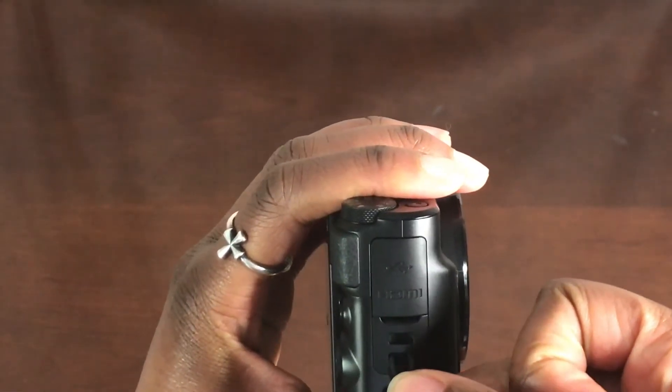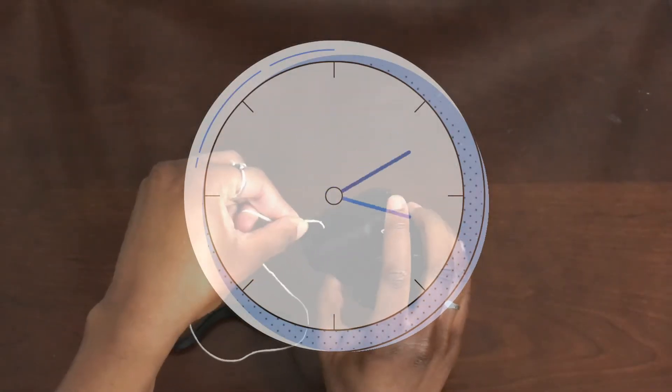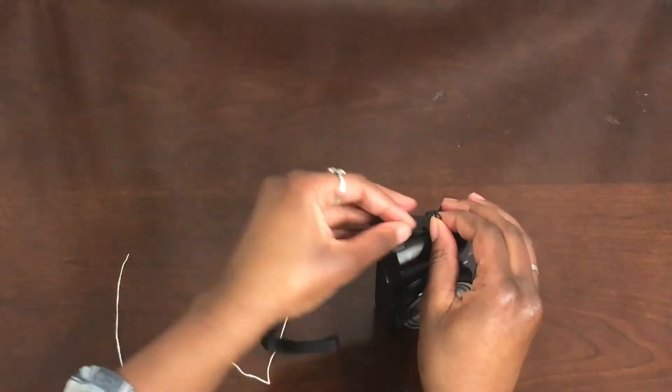Now, I spent an embarrassingly long amount of time trying to put the strap on. I even tried to thread it through with another string, which absolutely did not work. But I finally got it on.